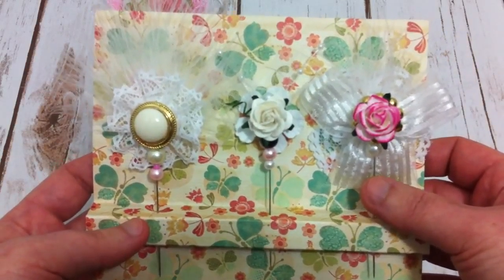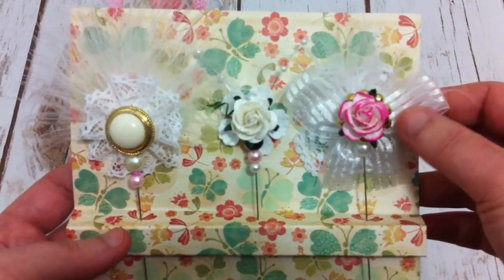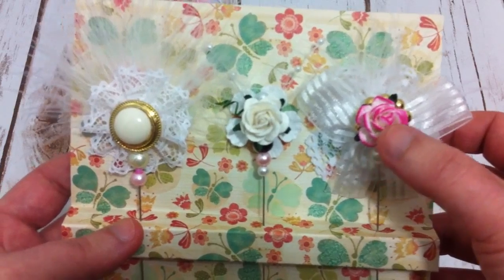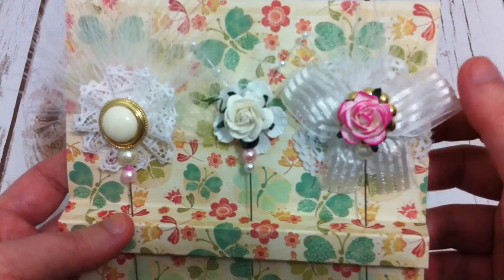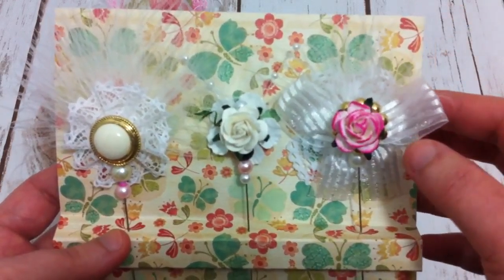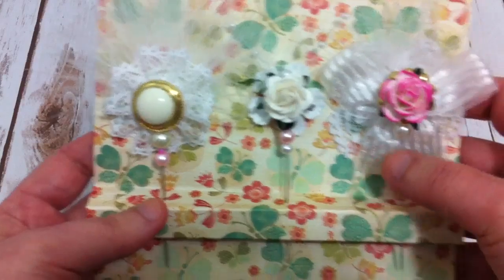This is also my first time to do a stick pin. I saw a lot of tutorials, and then I just tried to make it on my own way. But it came out okay though. This one, I just had flowers on the button, and then I glued it over the top of the bow, and have the feather on the back. And also have the lace flowers on the back, and some beads.